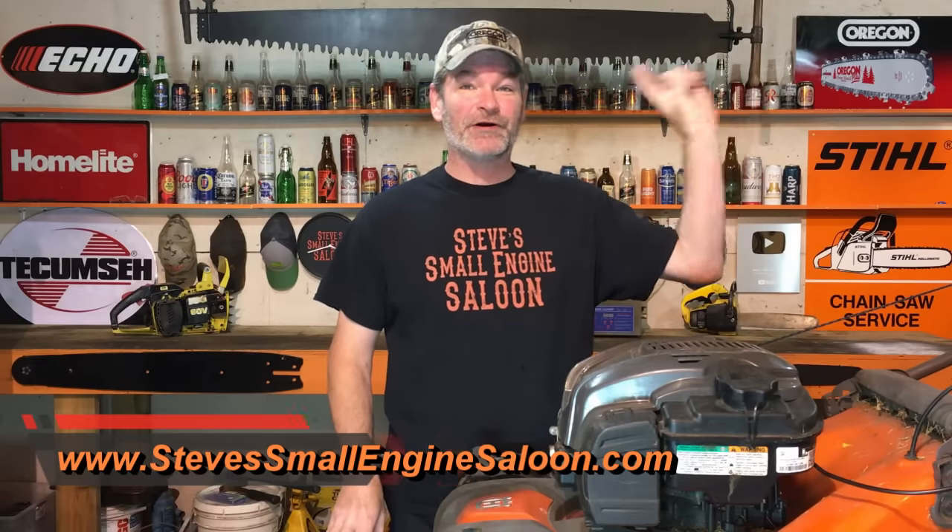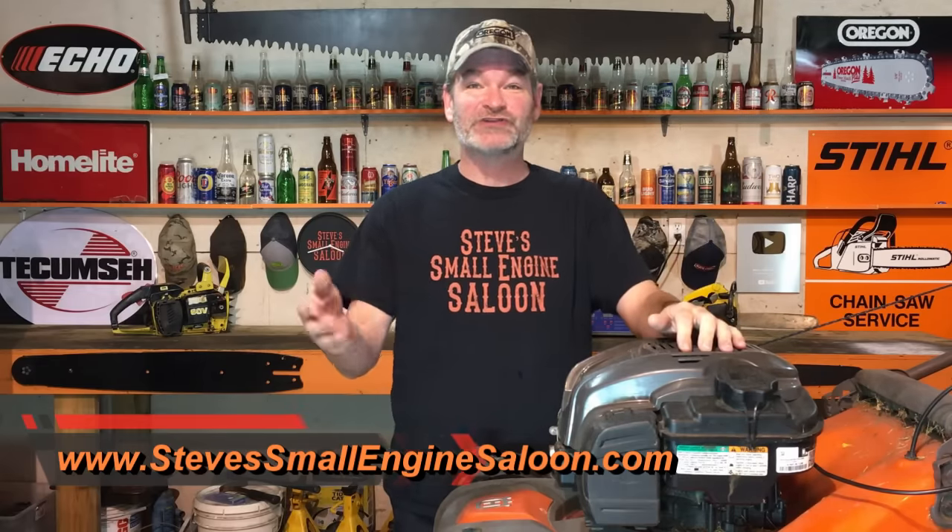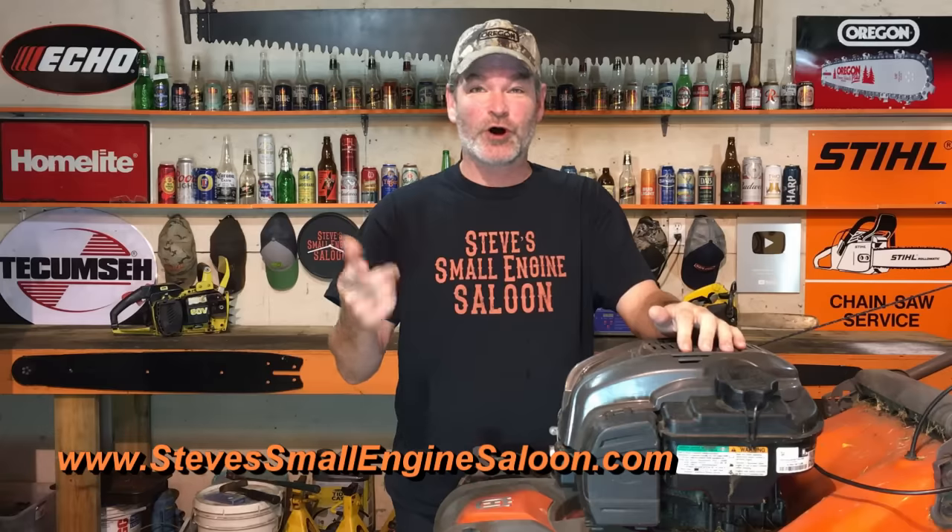Good day, boys and girls. Thanks for tuning in to Steve's Small Engine Saloon again. Thanks for coming back. That's my website right there — got a little information button up here, and a link for that is also in the description if you want to check that out.